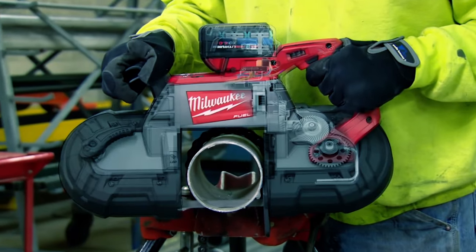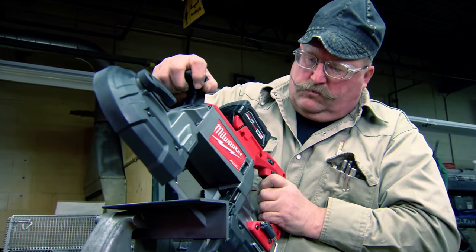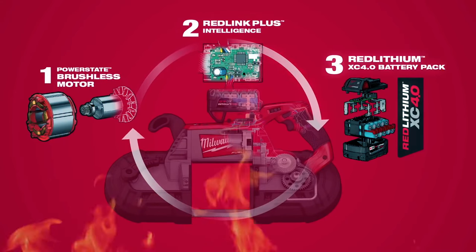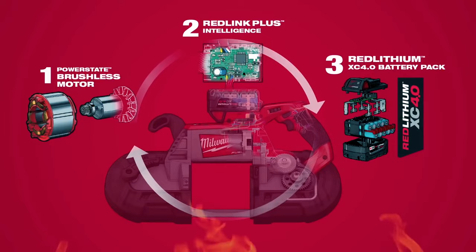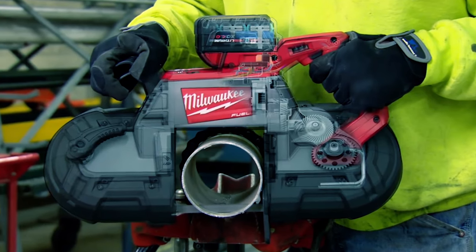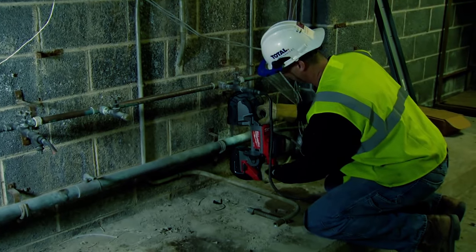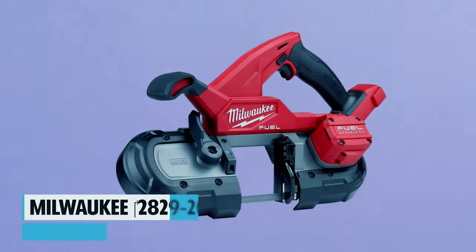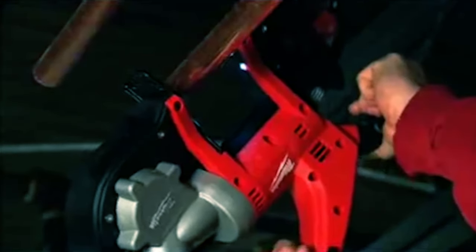The Milwaukee 2729-20 M18 FUEL deep cut bandsaw cuts faster than corded options, delivering the durability you expect from Milwaukee. Powered by a brushless motor and constant power technology, it offers up to 2x more run time than other cordless bandsaws. Job Site Armor technology and REDLITHIUM XC 5.0 battery technology protect the tool and provide extended run time. With an adjustable shoe, LED light, and innovative features like a hang hook, it's a versatile and reliable choice for cutting.